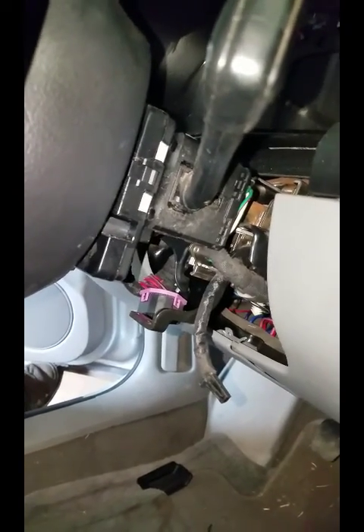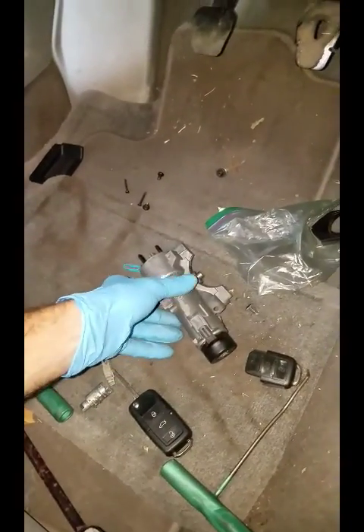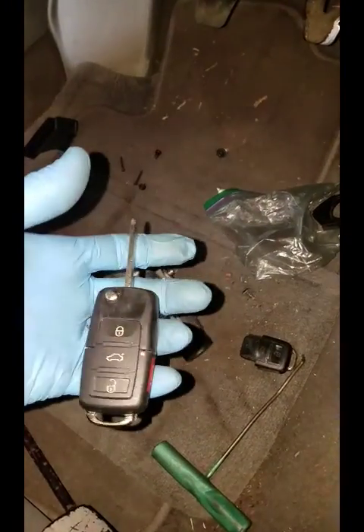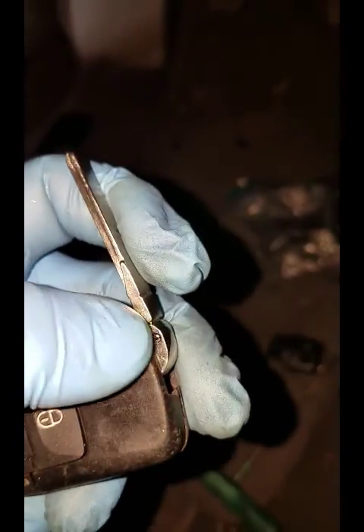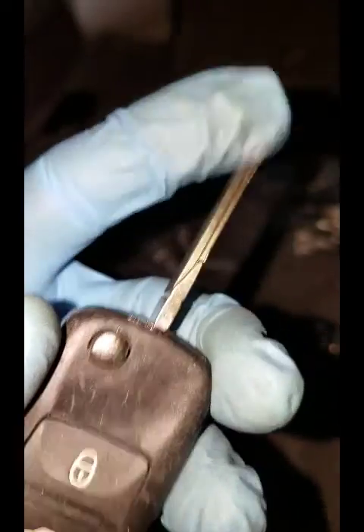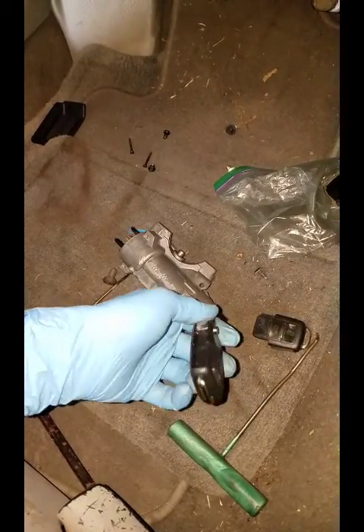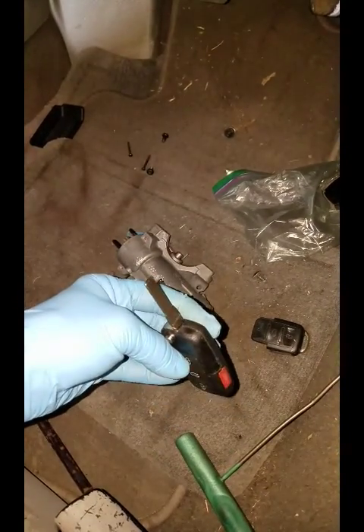You've got a couple of different options. You can go to a salvage yard and get a whole lock assembly, and as long as you get the key with it, you don't have to have the remote. If you look at your remote, right there by my thumb, there's a pin that holds your key in. You can take that pin out, slide your key off, and slide the salvage yard key back into your remote — that way the new key works in the new ignition.